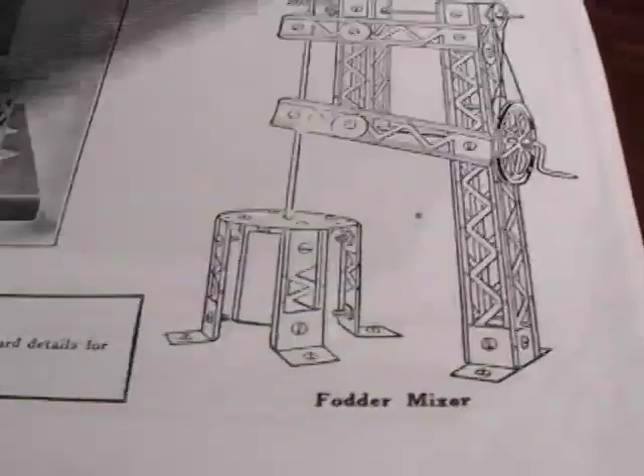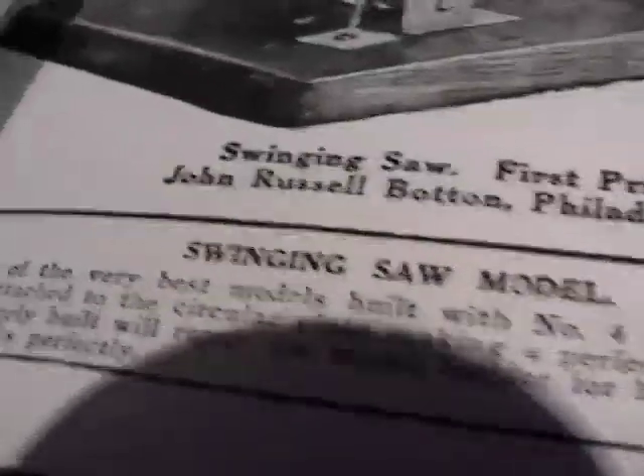Then I'll be able to go back and build some of the original prize models. Here's the first prize — I'm going to build this one: a swinging saw with the original motor. Won't that be neat? Old-fashioned erector set, original stuff.